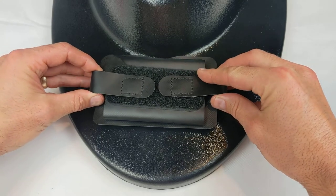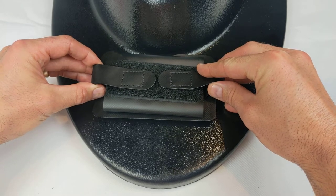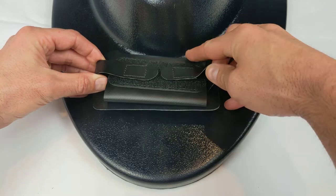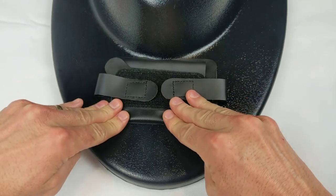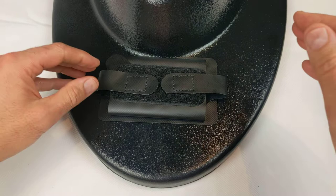Next, stick the phone holder to the board starting with the cut out side. Work your way backwards until the phone holder is laying flat.